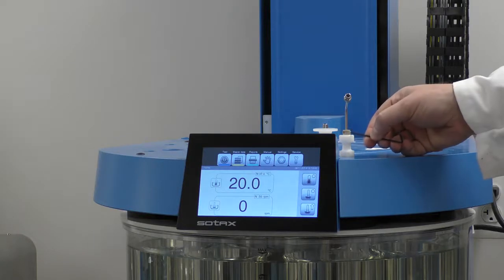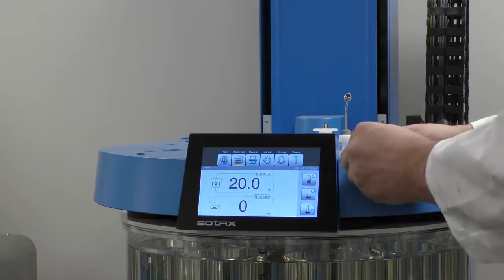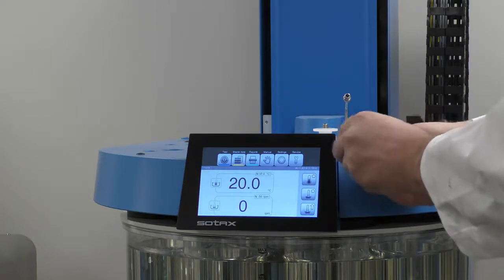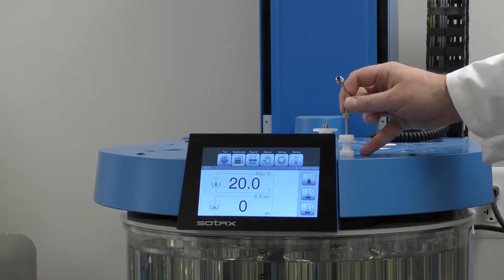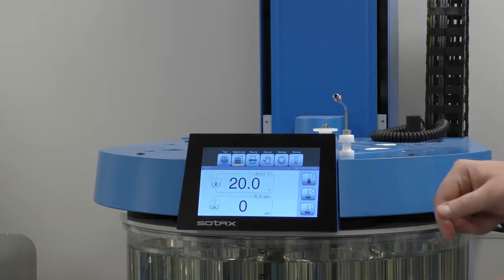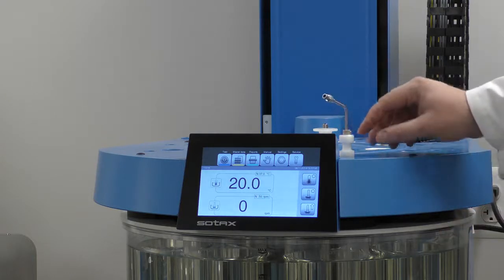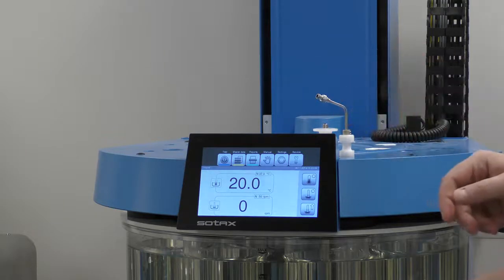There are collars on here that come preset to either 500 or 900 milliliters for paddles — so that would be 900, and that's 500 for paddles. If baskets are being used, you may have to slightly adjust these collars to match the appropriate sampling position.